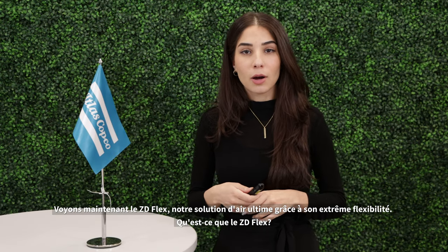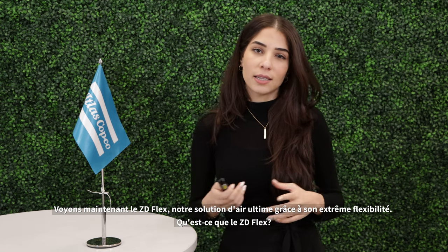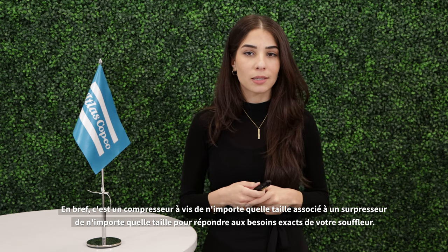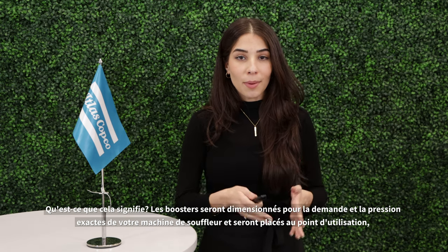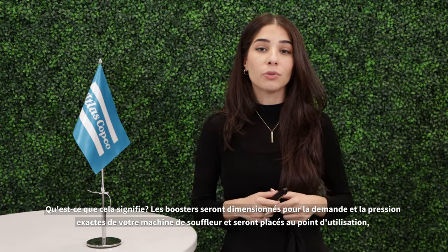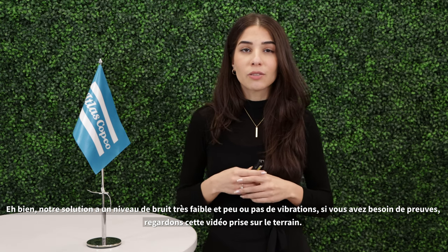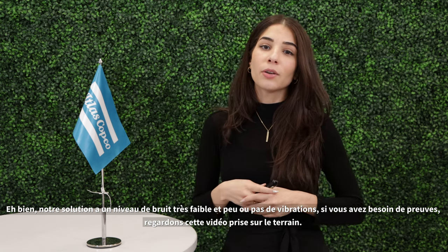Let's now look at the ZD Flex, our ultimate solution due to its extreme flexibility. In short, it's any screw compressor paired with any size booster to meet your exact blow molding machine's requirements. The booster will be sized for the exact demand and pressure of your blow molding machine and be placed at point of use — right next to your blow molding machine as shown in this image. Our solution has very low noise and little to no vibration levels. Take a look at this video.